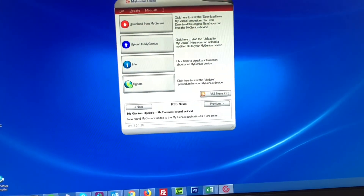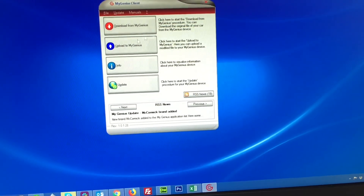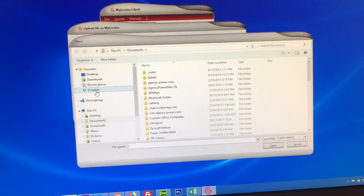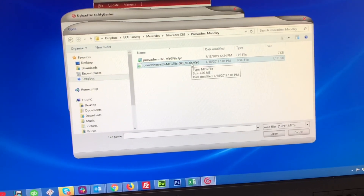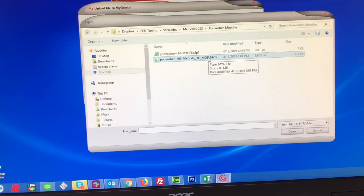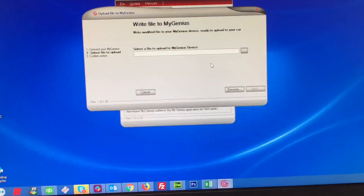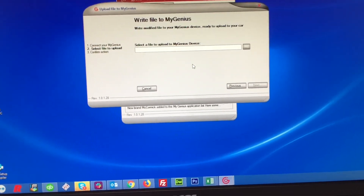We just got the file back and now it's time to upload it to the MyGenius device. We've saved it to our computer in a folder. Once we connect to MyGenius and go through the prompts, we click Upload to MyGenius, select where the file is, and navigate to the customer's folder. This MYG file is what we send you — it has both the original and the tuned file compiled together. When you go to write the file, you can choose to flash the tuned or the original depending on which is already in the vehicle. The MyGenius units can store up to 10 files, so if you had custom tuning, race gas maps, etc., it's really nice.